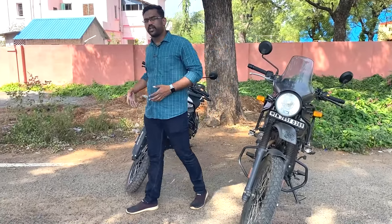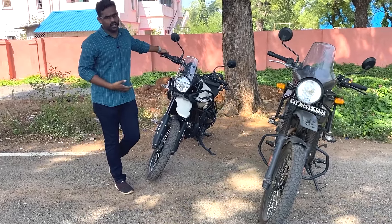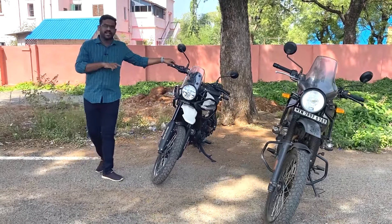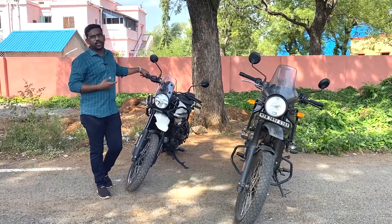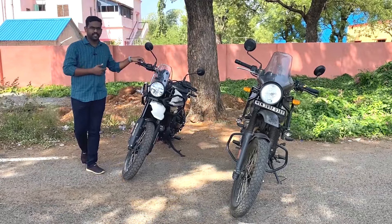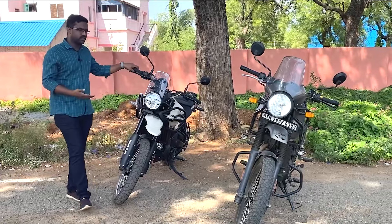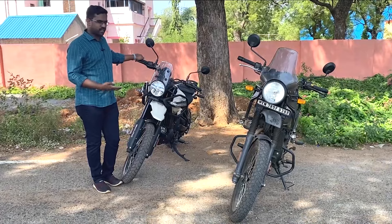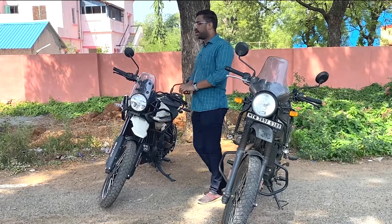Looking at the new model design from the brand, I will tell you about the tail light on the rear - it has a straight-line complete set design. There were tube tires at launch time, but we are now talking about tubeless tires for the entire Himalayan lineup - the issue has been addressed.